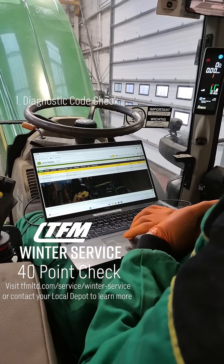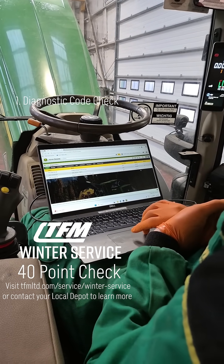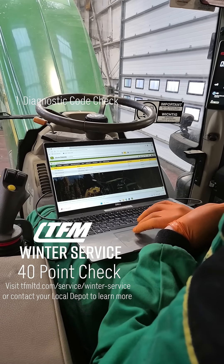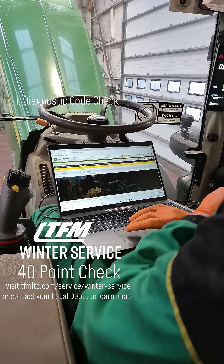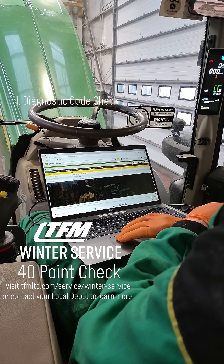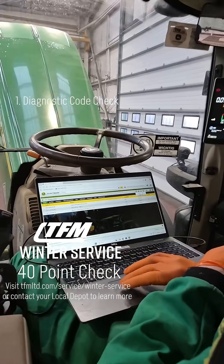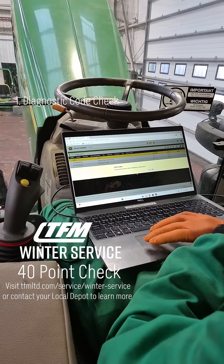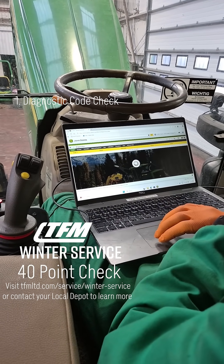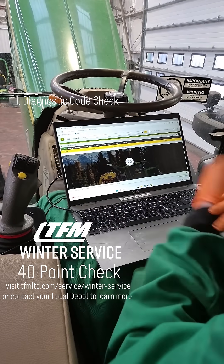Supply voltage too low, remote control switch 3PO fault — that's stored. They're all stored fault codes, which means they're not active. So if I just refresh and press clear codes, and start the tractor...